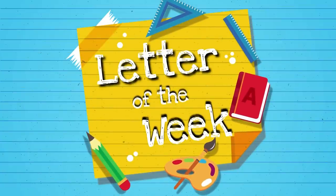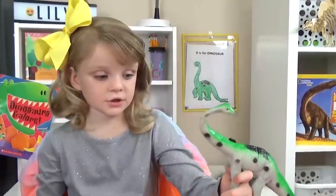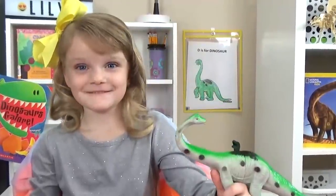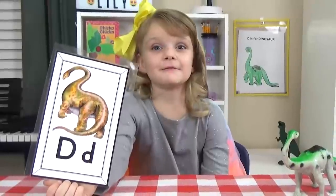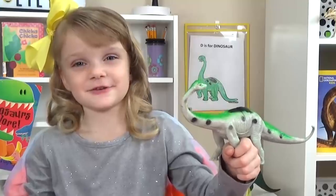Hi guys, and welcome to Letter of the Week Lunches. Today we are learning about the letter D. And D is for Dinosaur.